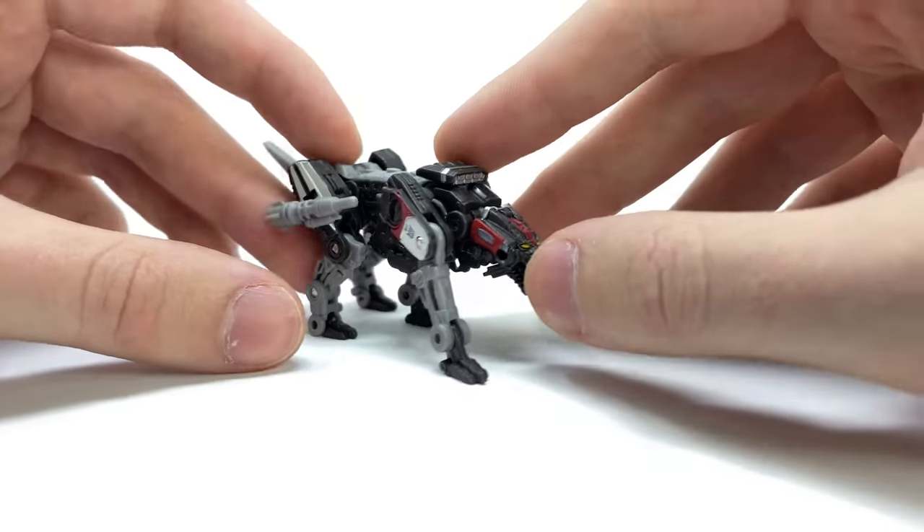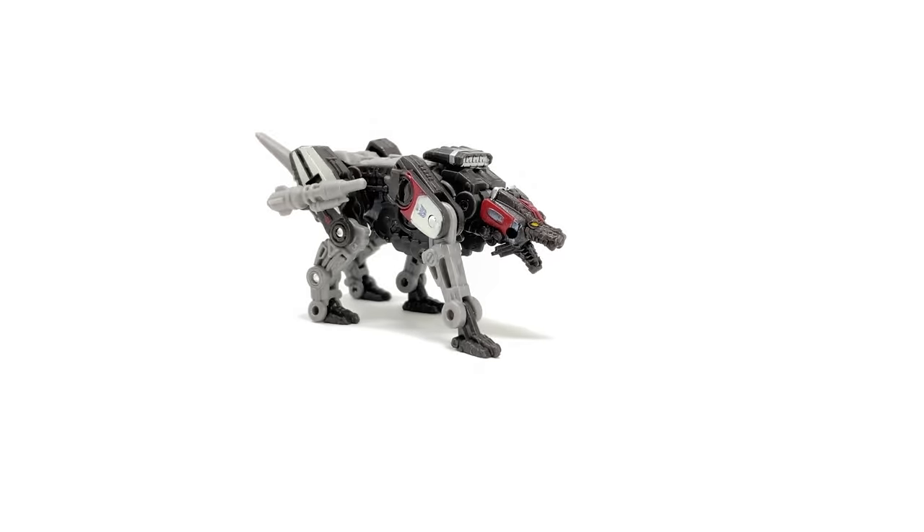Overall, very impressive for the core class ten-dollar price point. I was quite intrigued to see how characters designed to be in this scale would turn out, and honestly I think Ravage is awesome. If the figures going forward for the core class are even half as good as this guy, we're definitely in for a treat.